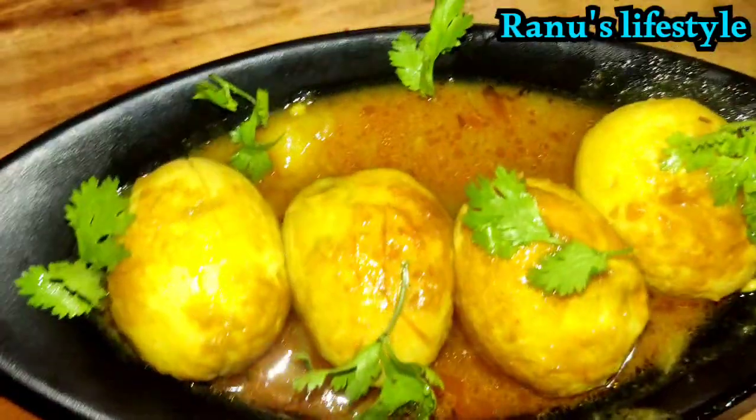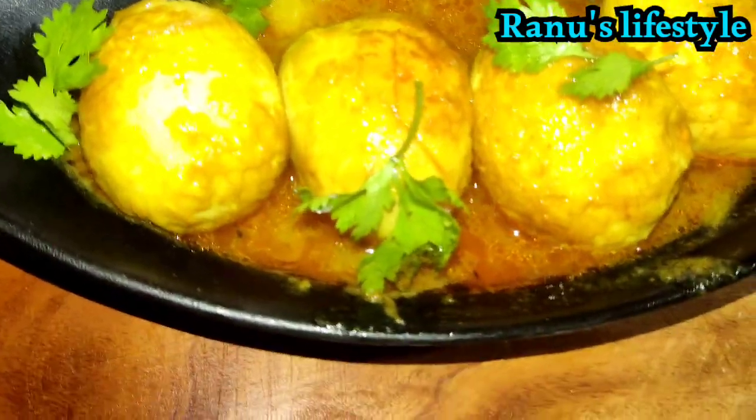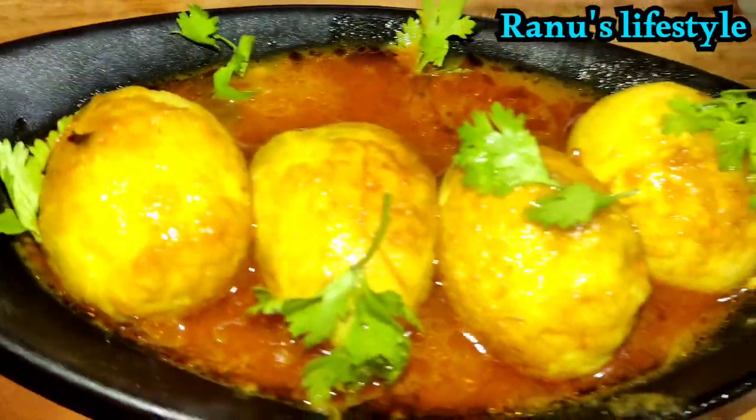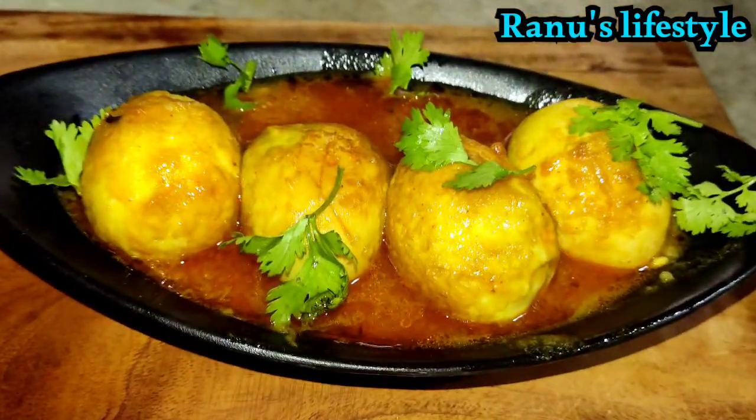I'm happy to subscribe to my channel. I'm happy to share this recipe. Thank you.